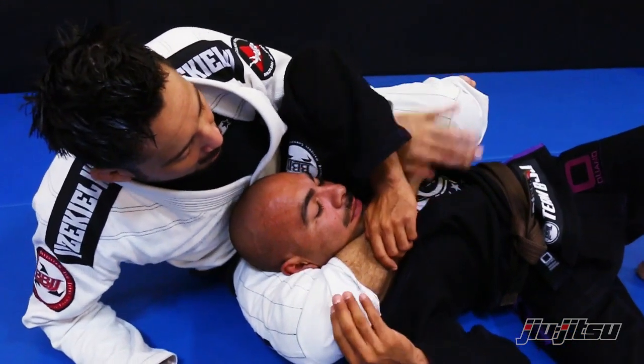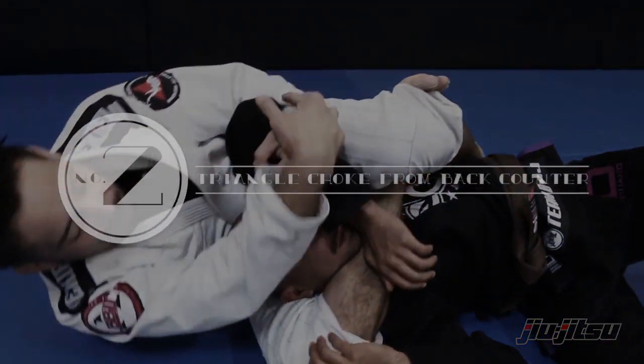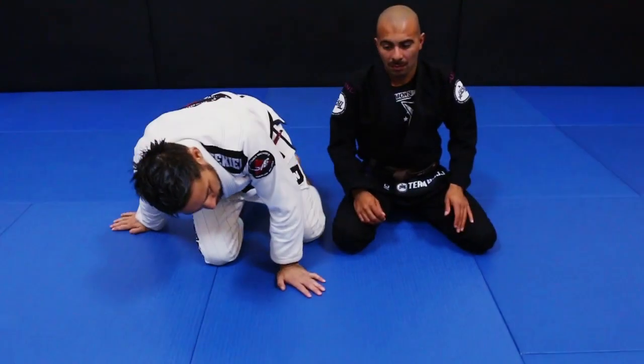We're going to go over a clever little way you can set up a triangle choke whenever someone's defending your grips. You have their back, you're trying to choke them, they're defending — so this is what we need to do.